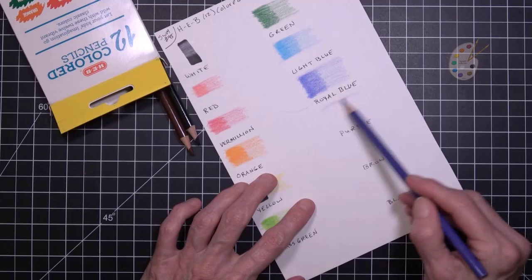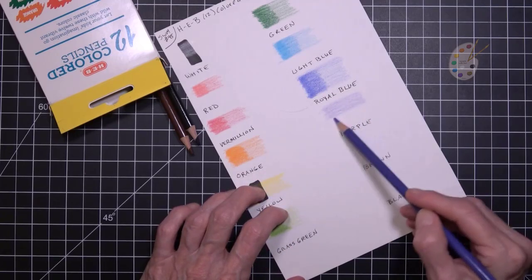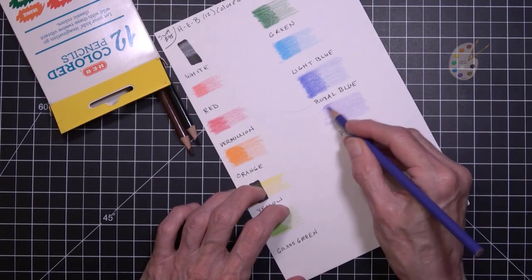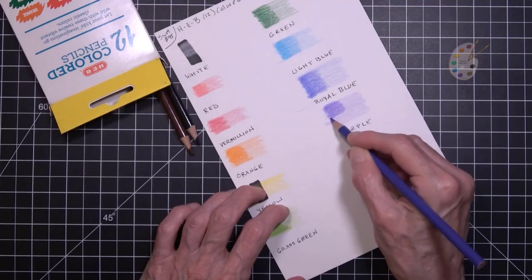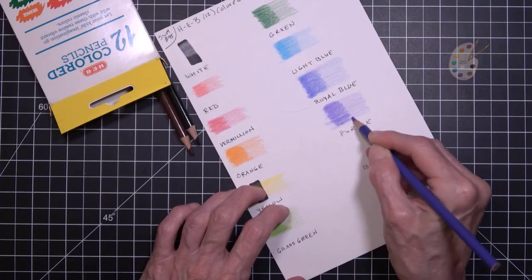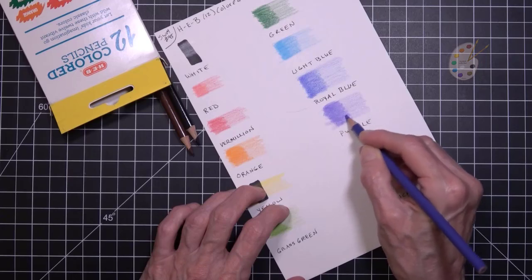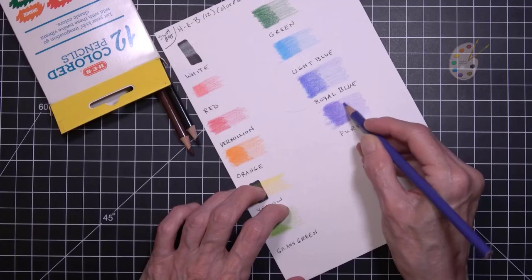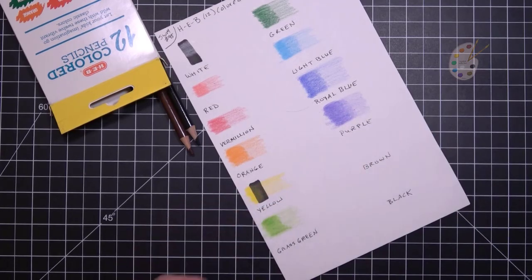And purple — it almost looks violet. I'll color it darkly and see. I guess it is a purple; I kind of see more red than blue in there. I'm coloring darkly. So maybe not so darkly there. I don't know.